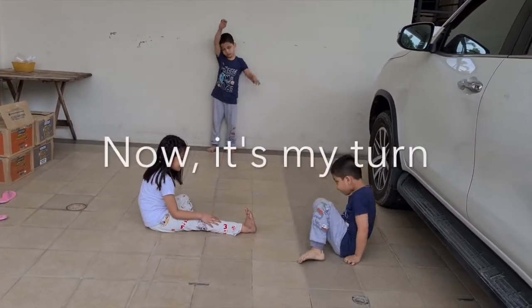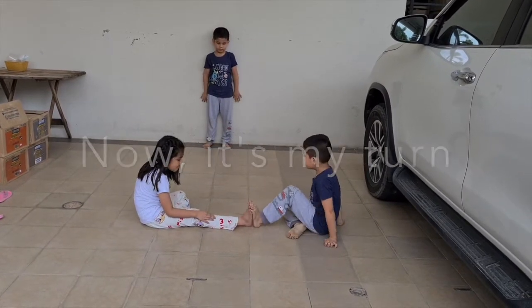So, let's watch this video and find out who's going to win the game.